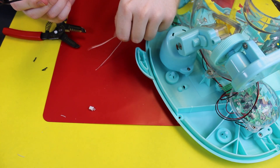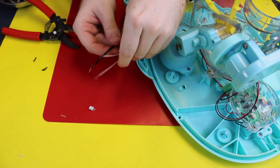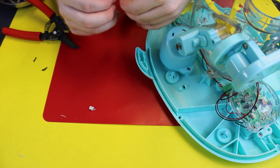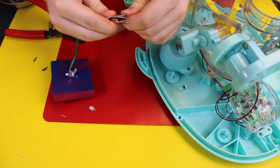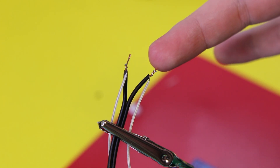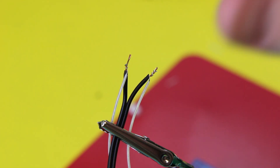Now we are going to connect them. Take one side each and twist them together, then clip them into our trusty helping hand. They don't have to be perfectly neat, but it'll make your soldering process slightly easier.